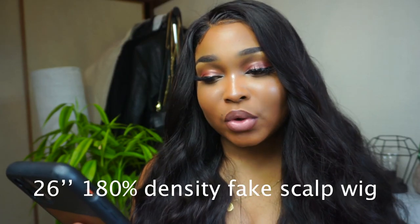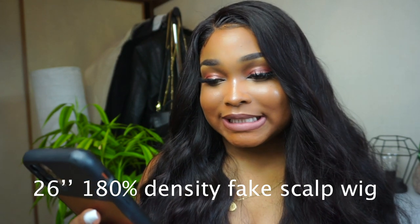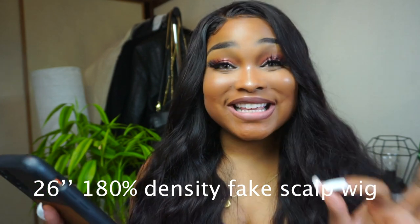This is the first time I've ever tried a curly body wave unit. This was like my look last summer — I don't know what happened this summer but I need to get back into this look. So let me give you guys all the hair details. This is a 26 inch, 180 density body wave wig.